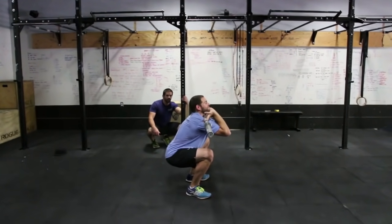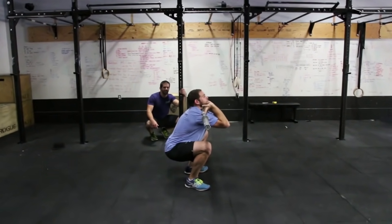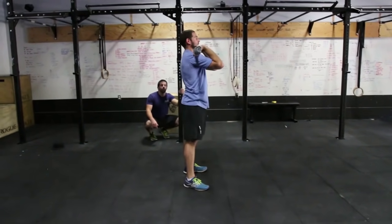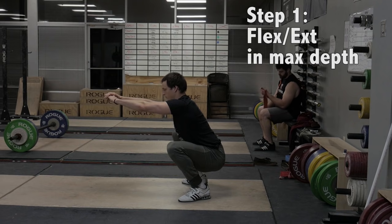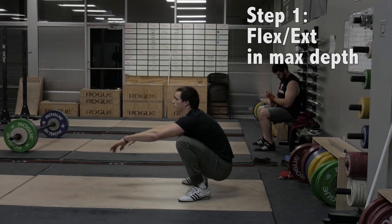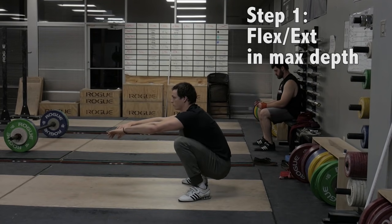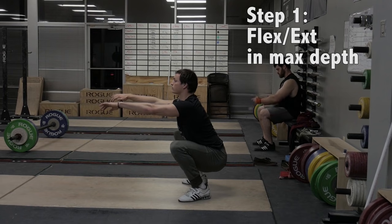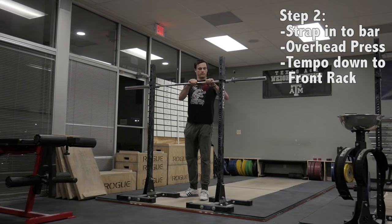Now we go back to that fingertip front squatter who doesn't have development in their thoracic spine. The first thing I have that lifter do is learn how to get their full hand on the barbell and work their way back up. If you're one of those people who struggles to get your whole hand on the bar for the clean or front squat, I have a few drills. First and foremost, warm up your squat and loosen up your hips. The goal is to maintain thoracic extension while moving dynamically through the full range squat. A good litmus test is if you can deliberately flex and extend your back at the bottom position while sitting in maximal depth.